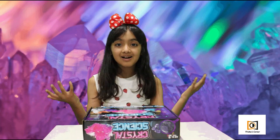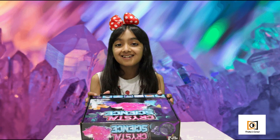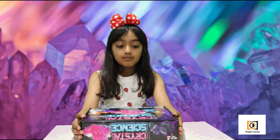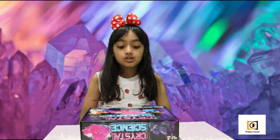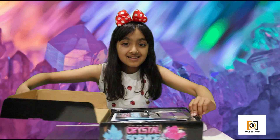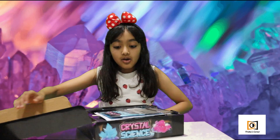Hi everyone, my name is Prisha and welcome back to my channel. Today we're going to be growing crystals. Most of you might not know what crystals are, fortunately we have this kit to help us. Before we open it, I'll explain a little bit: crystals are a type of liquid that hardens over time and they're made out of geometrical shapes. Now, enough talking — let's open this. Ta-da, have a look!